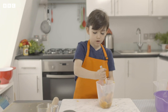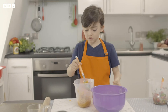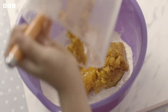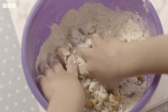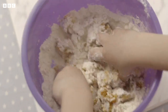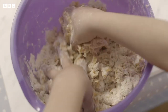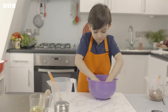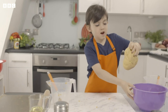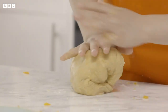Now we are going to mix it up. We are going to put the potato into the bowl. Mix the potato into the flour to make your dough. I have lots of family in Chile and we have lots of traditions. Now we are going to knead the dough — that means to push and pull it.